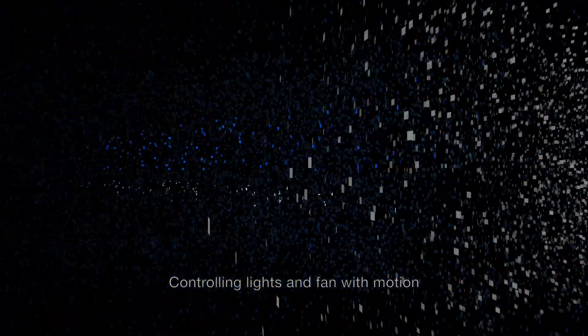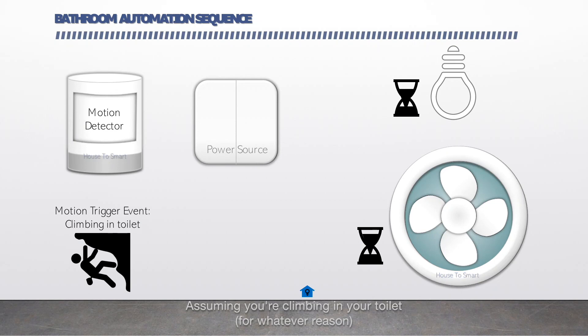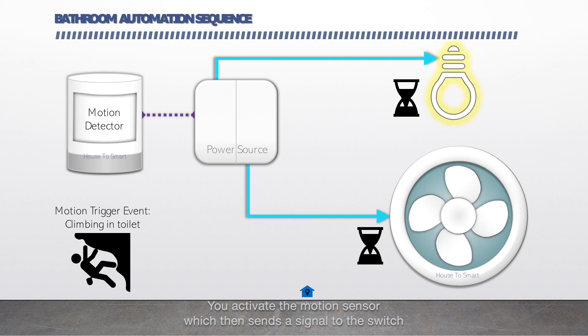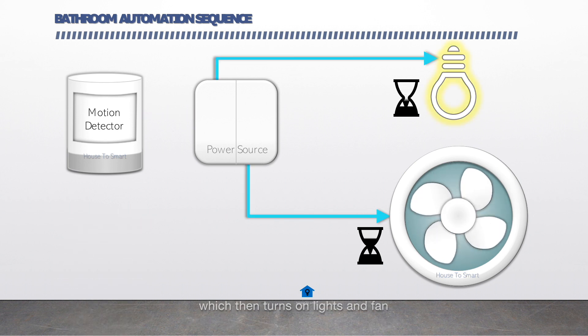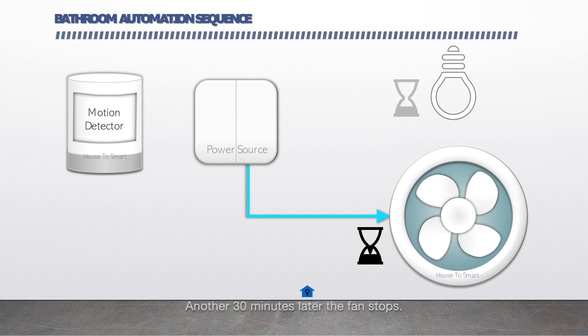Controlling lights and fans with motion. Assuming you're climbing in your toilet for whatever reason, you activate your motion sensor which then sends a signal to the switch which then turns on the lights and fan. You then leave the toilet and five minutes later the lights go off. Another thirty minutes later the fan stops.